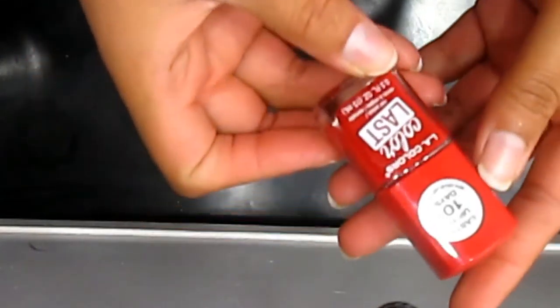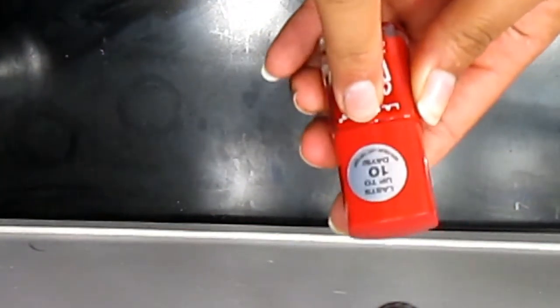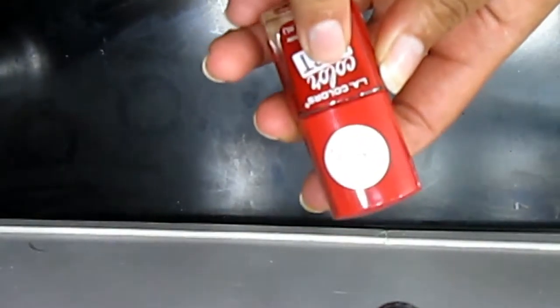Hello guys, I'm back with a nail tutorial. Today I'm gonna be doing a ladybug nail tutorial, so let's get started. The colors I'm going to be using today are this red one from Color Last. This is a really good nail polish because it does last up to 10 days and I really like it.